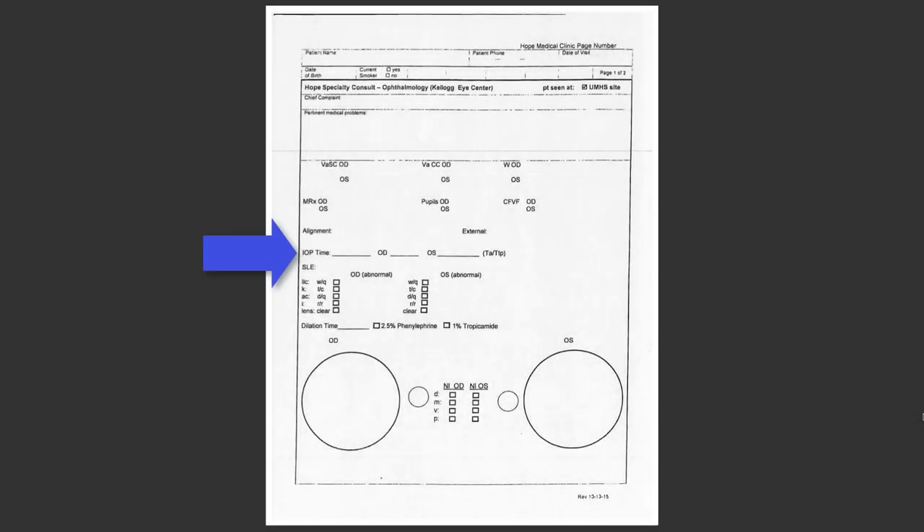On the chart, there is a line to record the intraocular pressure for each eye, as well as the time and method of measurement. Remember, OD stands for right eye and OS stands for the left eye. We record the time because there can be variation in the IOP depending on time of day.